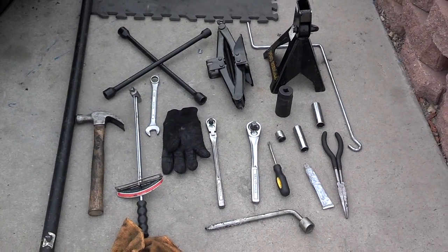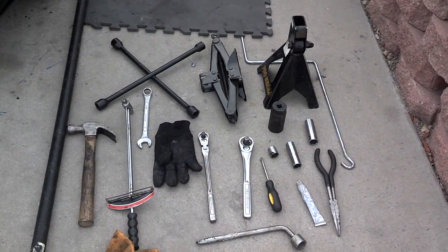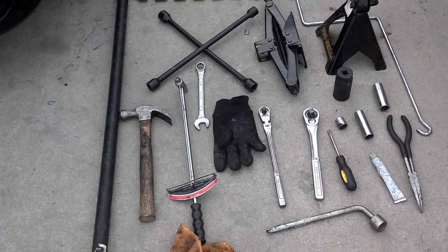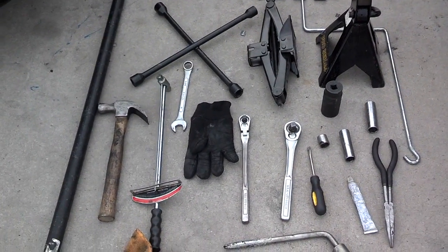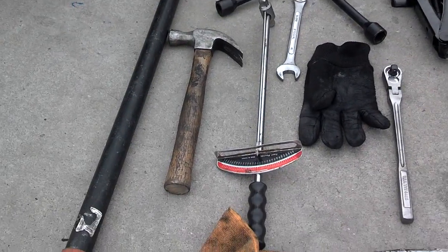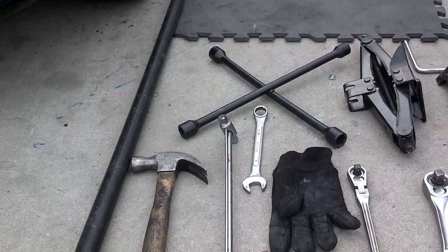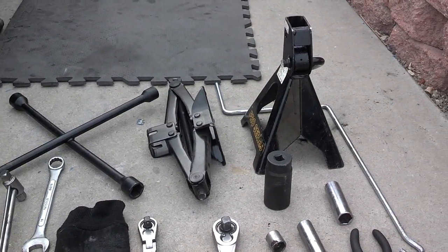These are the tools I used to do the axle job on this Hyundai Accent. I got a torque wrench, a pry bar. If you're going to try to get the lower control arms out of the knuckle assembly — I wasn't able to do it. Small hammer, preferably a light sledge. 4-foot breaker bar. Your lug nut tool. Your jack. Your jack stand. Your jack tool.